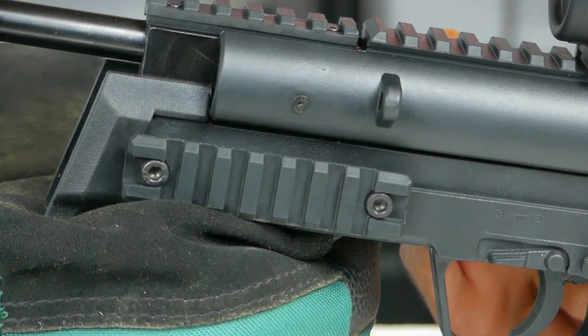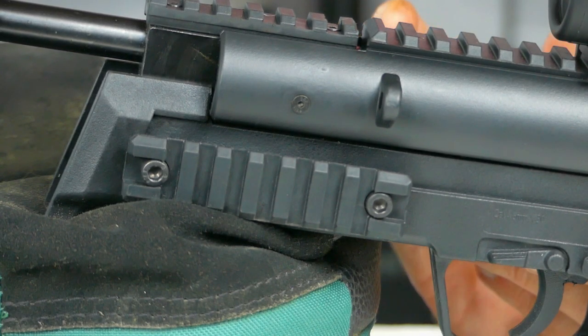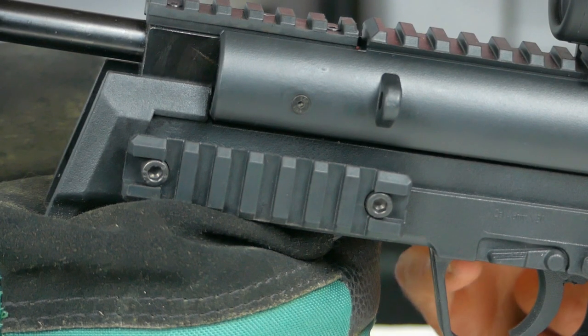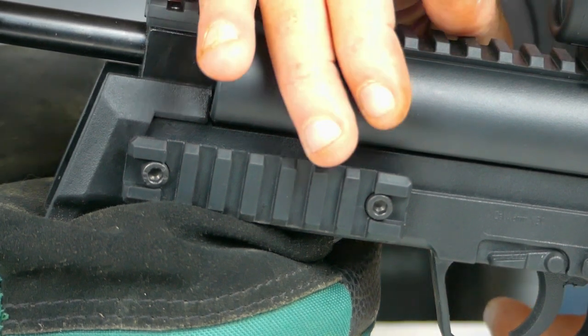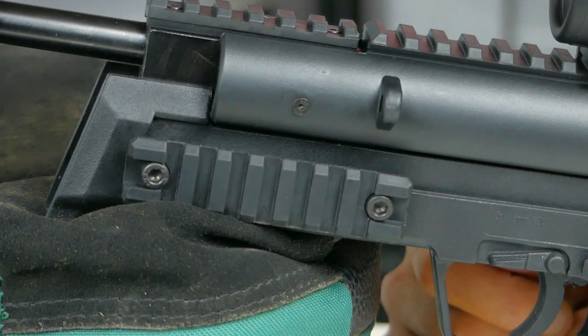This gun is outfitted with two Picatinny rails on each side where you can mount accessories — flashlights, lasers — kind of a nice little touch. And on top of that you've got sling mount points if you wanted to do so.